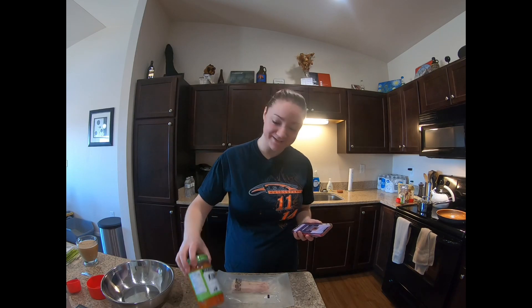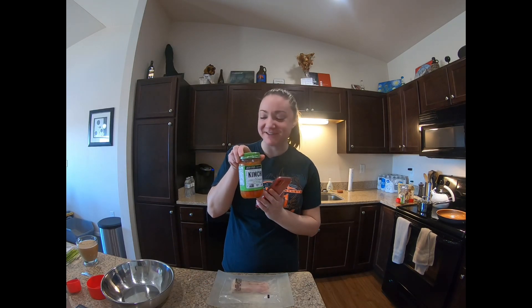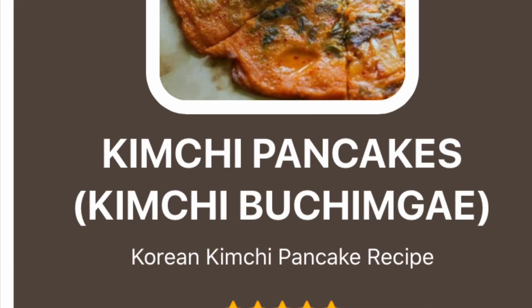Today we're going to try something extra crazy. I've been really avoiding this — this is for you, Michelle. I'm going to use kimchi with my breakfast this morning. I'm going to combine two recipes with this, and then I'm going to make a rice vinegar syrup to go over the pancake. So we'll see how it turns out.